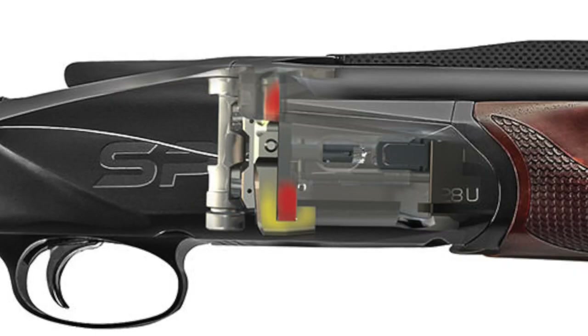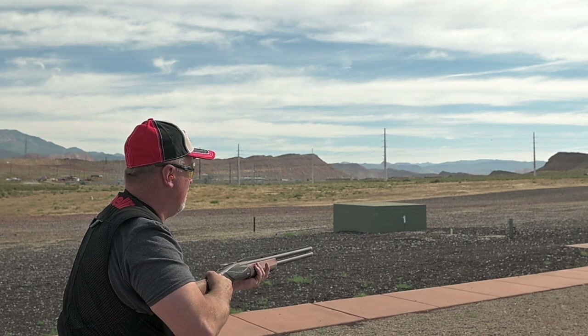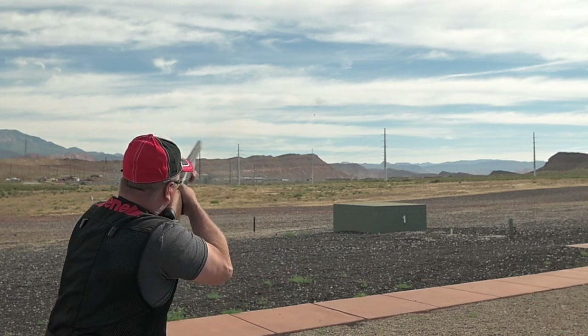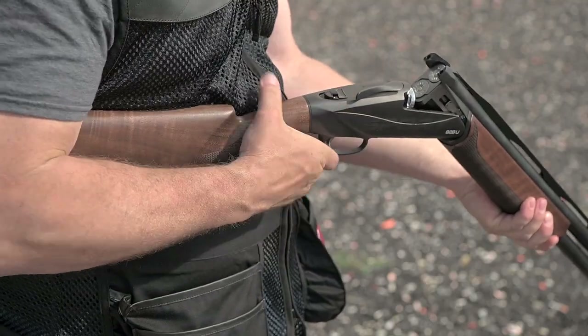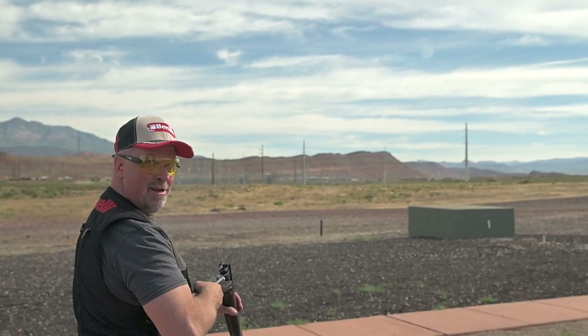Benelli's patented steel locking system eliminates wear and tear on the receiver and hinge, which is where traditional over-and-under shotguns tend to fail. The solid steel breech block locks directly to the monoblock, which contains all the pressure from a shot shell. This prevents the transfer of pressure to the receiver and the hinge pin.